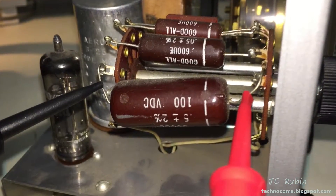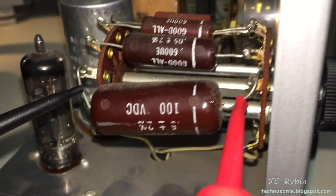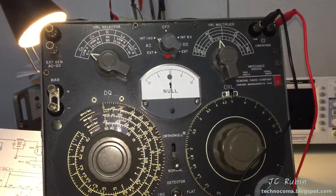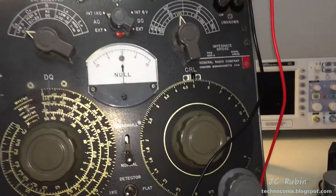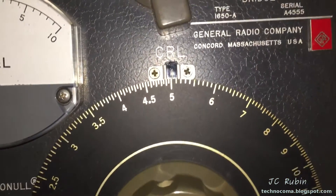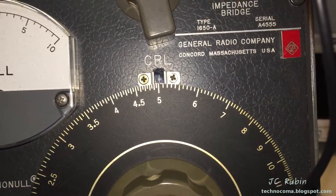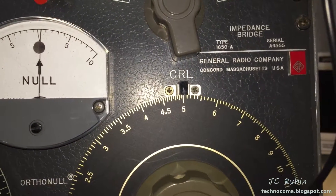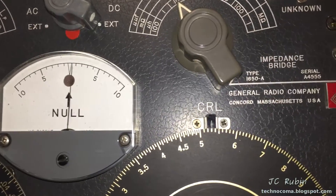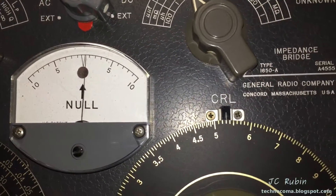These capacitors are supposed to be within two percent plus or minus. I figured if we're going to read them, might as well be thorough, so I broke out the GenRad. So far it's looking good — the first one is showing pretty much on the money, just a bit over 0.5. The 0.05 reads 0.053 — that's pretty good.